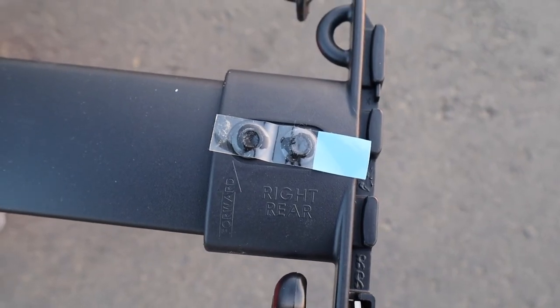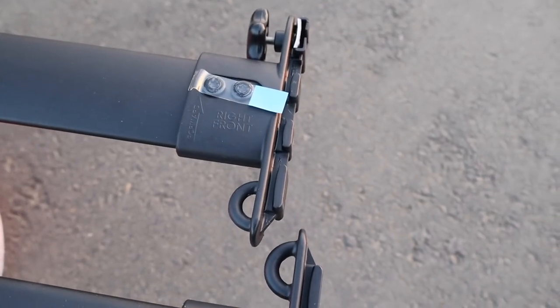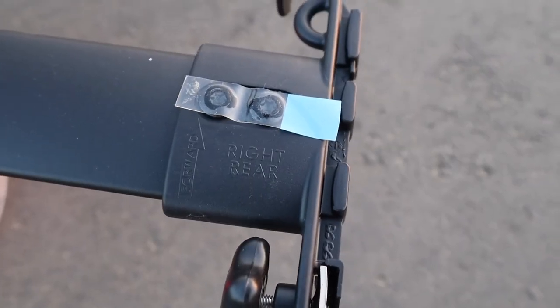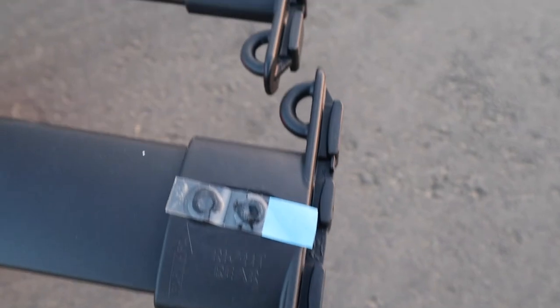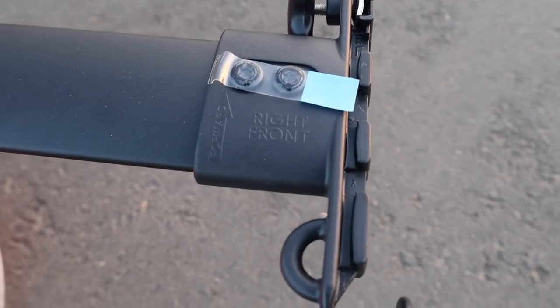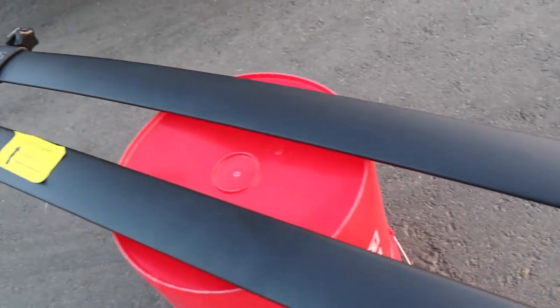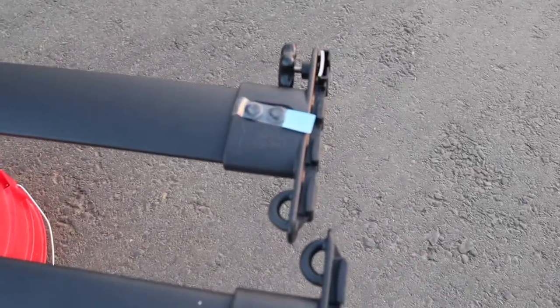Blazing Tech here — it's important to note that these crossbars have a certain order to go in. This crossbar corresponds to the rear side, and this crossbar corresponds to the front end, not the side. Just take note of that and install them accordingly.